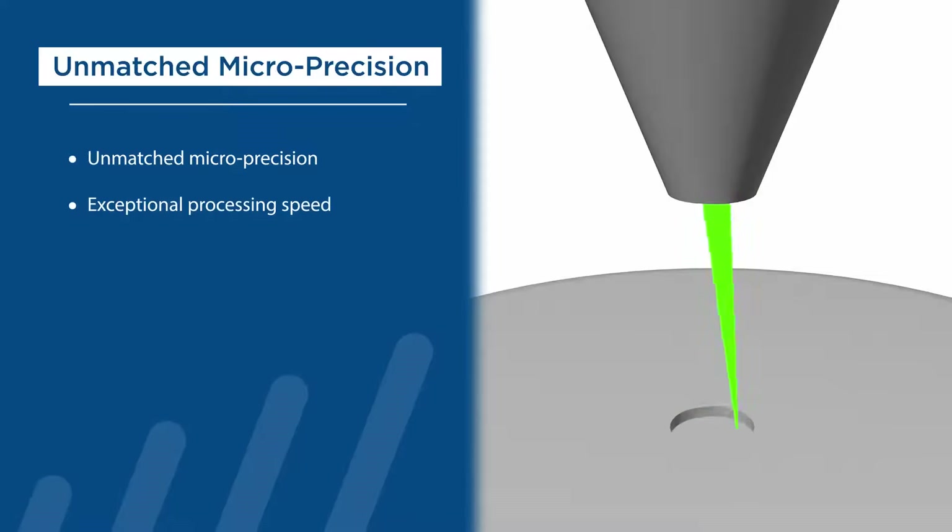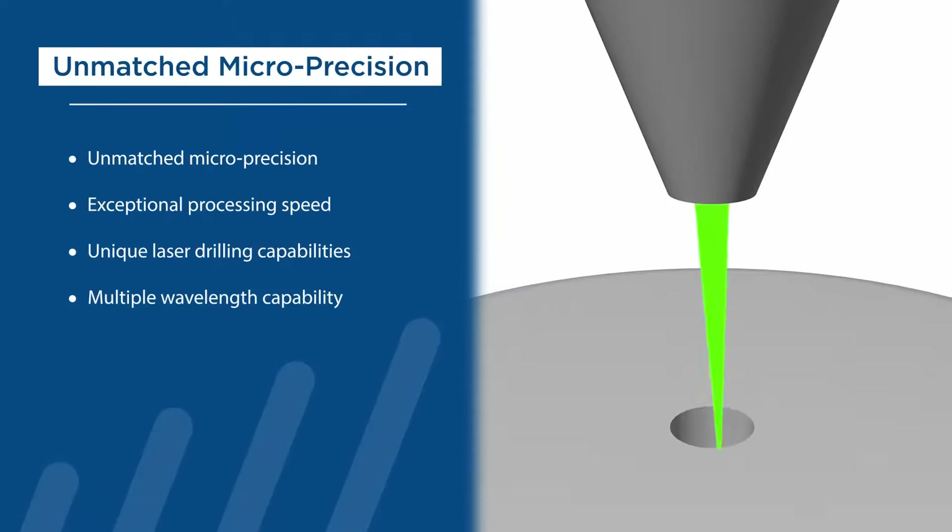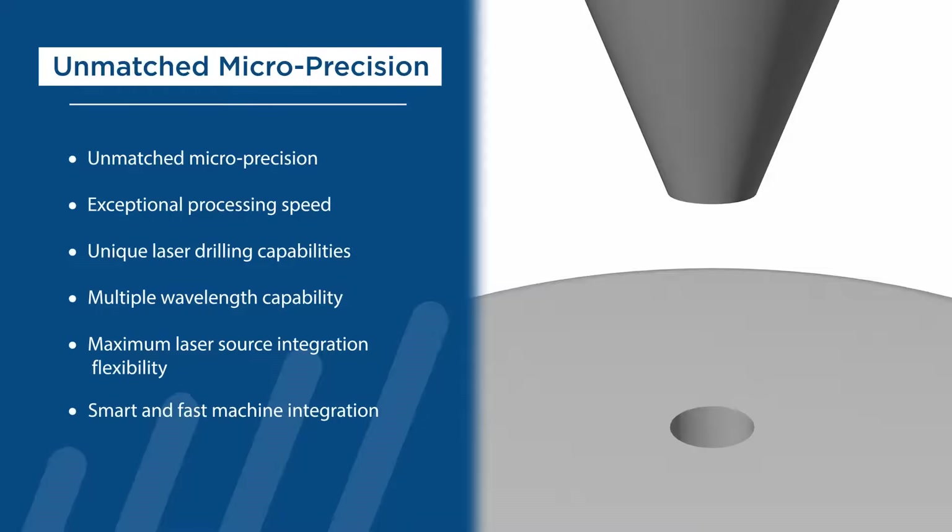PE3 delivers exceptional processing speed, unique laser drilling capabilities, multi-wavelength capability, maximum laser source integration flexibility, and smart and fast machine integration.